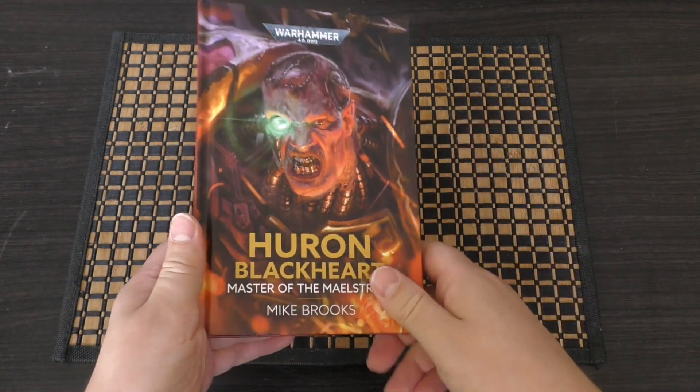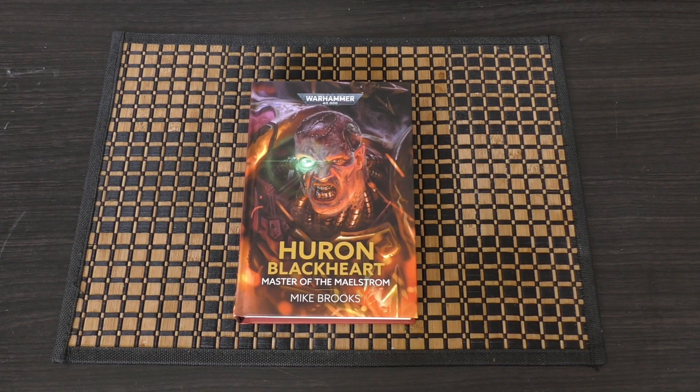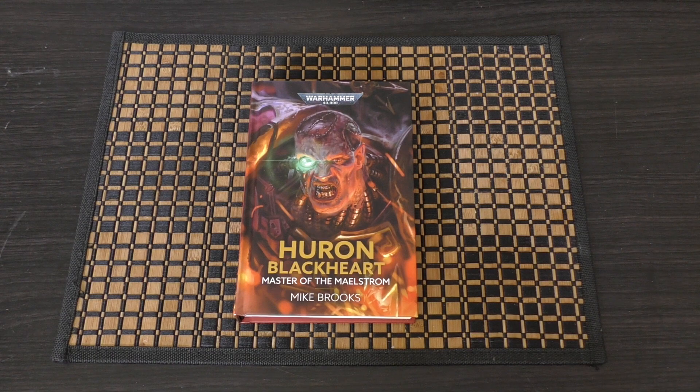Anyway, that's Huron Blackheart. What do you guys think? Please put your thoughts and opinions down in the comments below — it would be great to hear from you. Thank you ever so much for joining me today. Thank you for watching. Death to the false emperor!